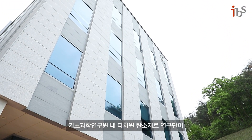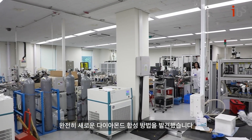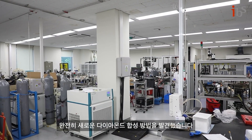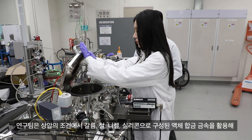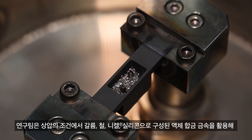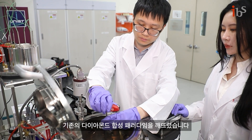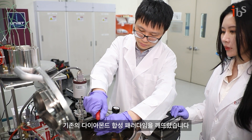The Center for Multidimensional Carbon Materials within the Institute for Basic Science has discovered a completely new way to synthesize diamonds. The team was able to grow diamonds using a liquid metal alloy composed of gallium, iron, nickel, and silicon under ambient pressure conditions, breaking the existing paradigm of diamond synthesis.